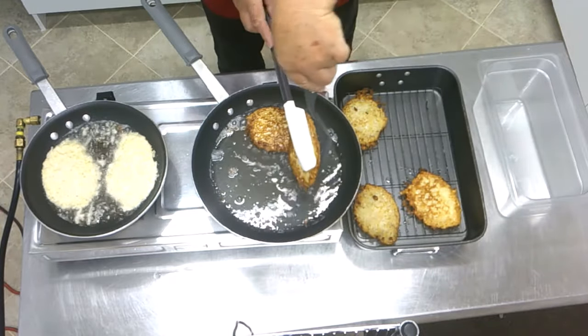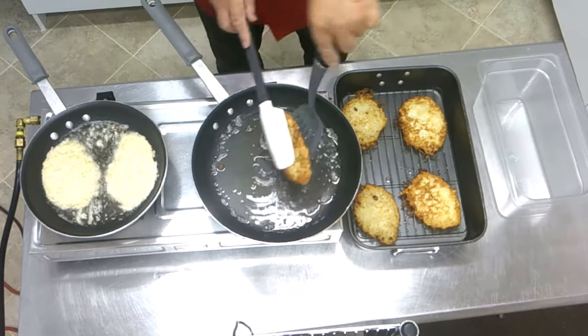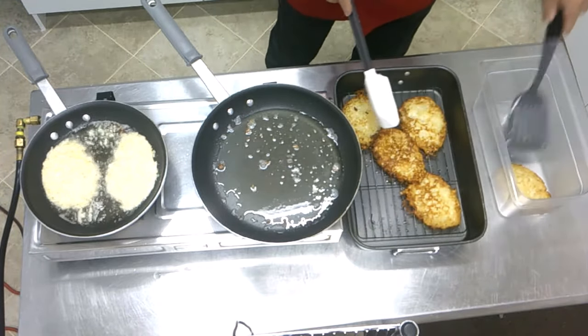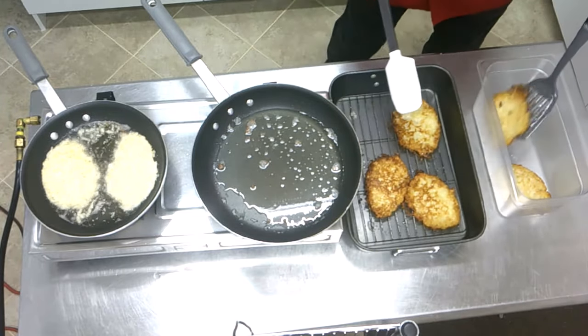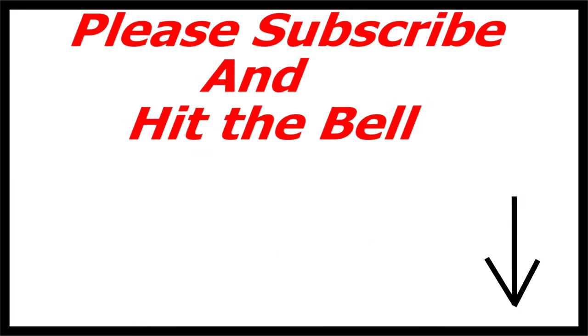Now you know the secret of the best potato pancakes ever. Thank you for watching, and it would be nice if you leave me a comment — I don't get many comments on my videos, good or bad. Maybe you'll give me a like too. Thank you very much for watching this video. See you next time. Bye bye.